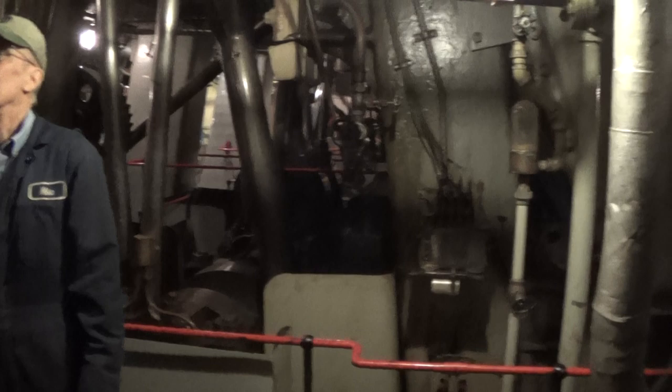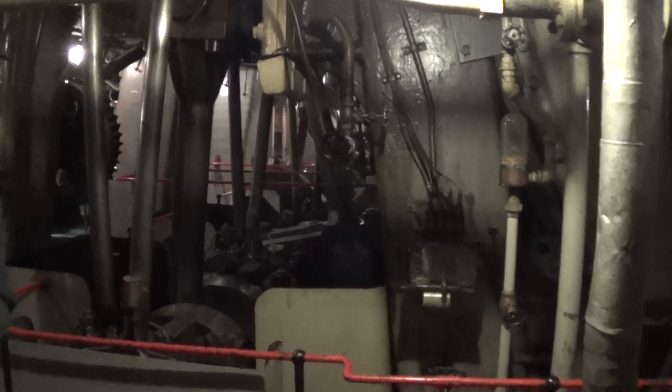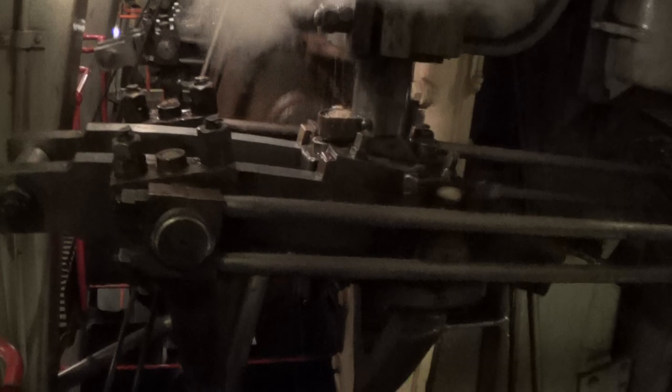Right now we are rocking the main engine back and forth to work steam through the main engine to warm it up.